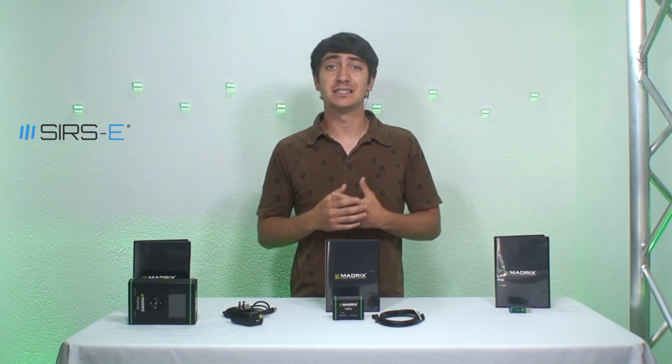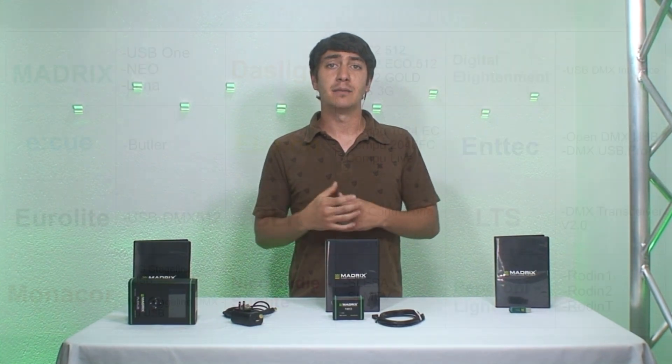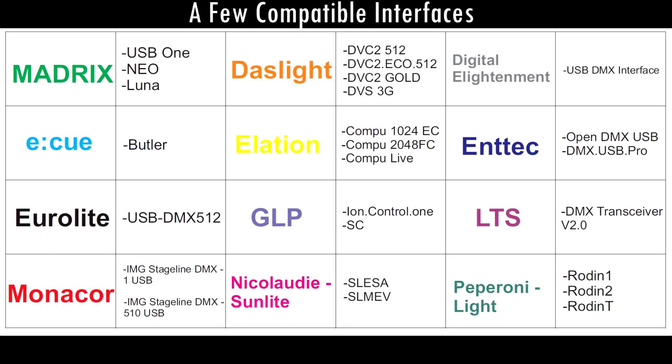Madrix is very good at being compatible with a lot of different interfaces. It can work with the Sunlight Easy standalone, the Antec, the EQ, and a bunch of other interfaces — that's a very cool thing.